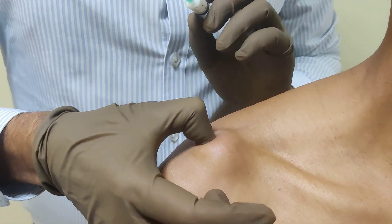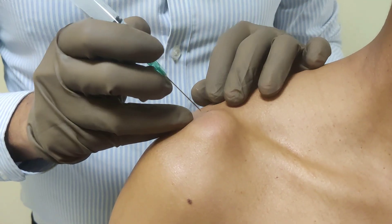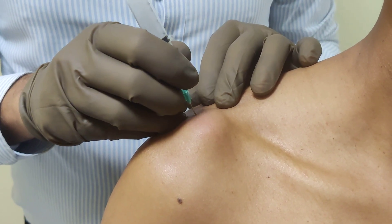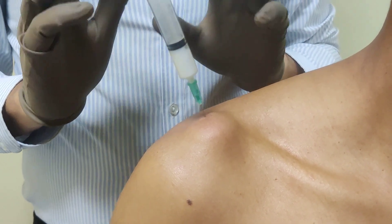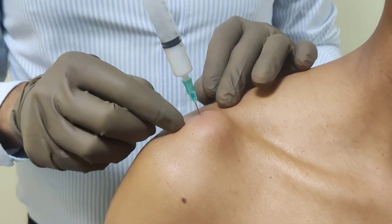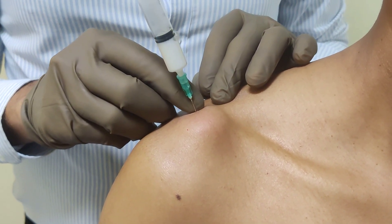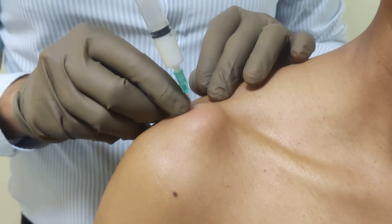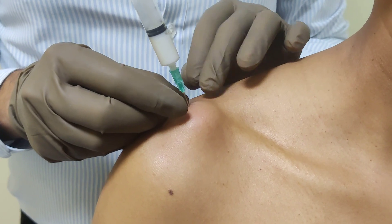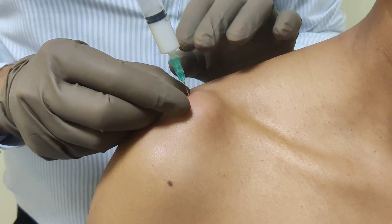Just palpate it — this feels to me like the ACJ. I am going to go in and try to locate the joint. On this occasion I have been very lucky and I am straight into the joint, but not all the time will you be this lucky. It may require a little bit of probing here or front or back, so don't be afraid. If you hit bone, go a few millimeters laterally — it's just a matter of negotiating the needle into the joint. This is definitely the joint because I felt the give-away.